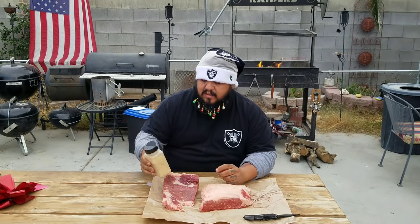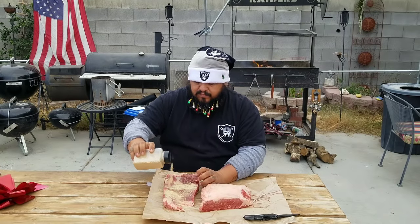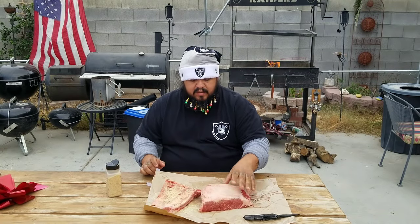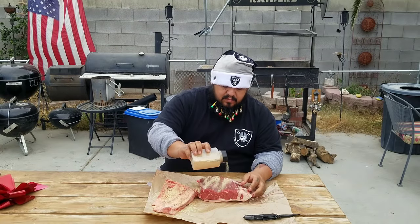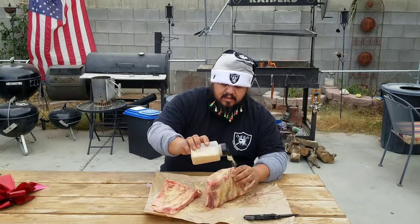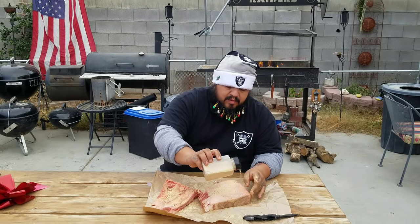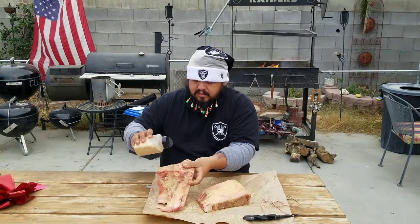All we're gonna do is put a rub on it — SPG. Just gonna coat this up, put a rub on it all over. The fat I'm gonna leave just the way it is, not gonna trim it too much. Get the rub all over, all over the sides. Most of it is gonna burn off on the fat and drip off, but that's fine — won't hurt nobody.